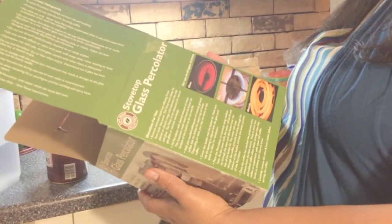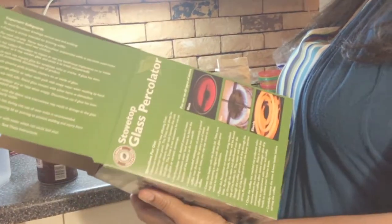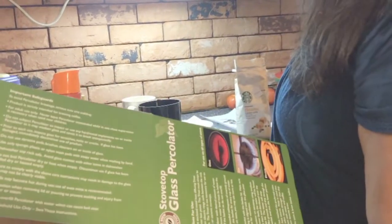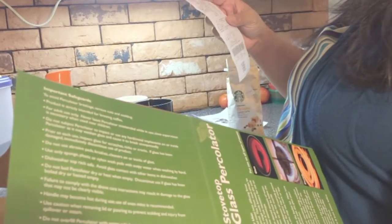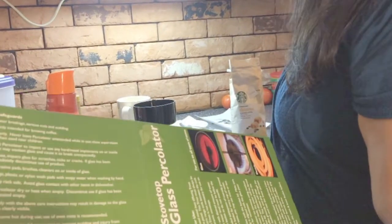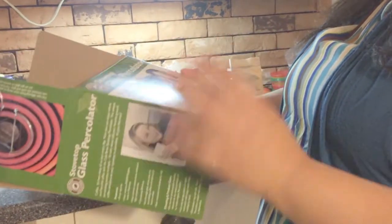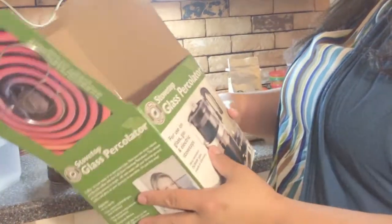I picked this up at Walmart — I went to walmart.com and ordered it. I believe it was $10 and something cents. I had it shipped to store and they texted me when it was available to pick up, which was I think a day or two after I ordered it.